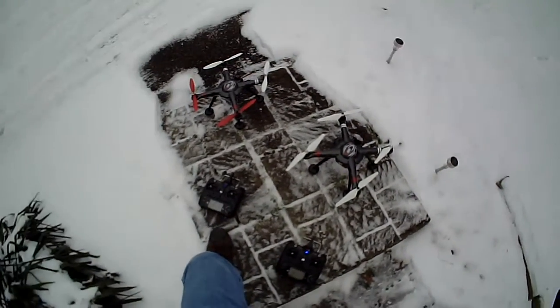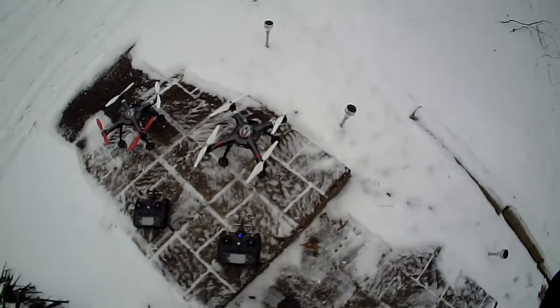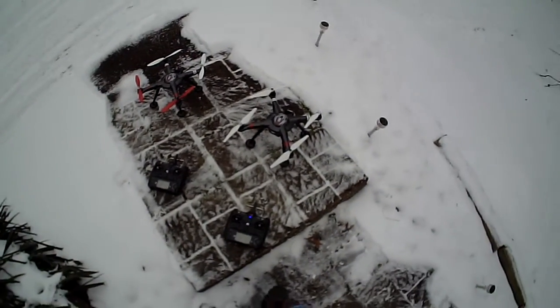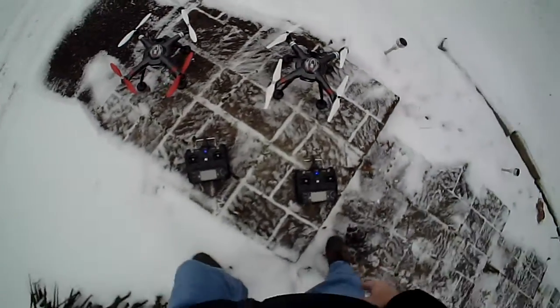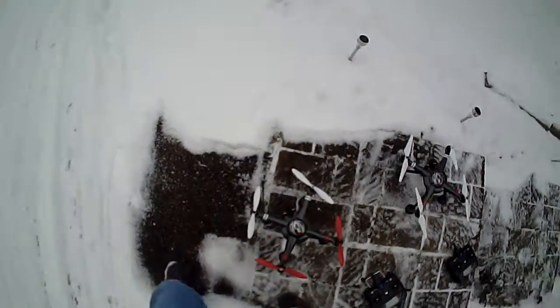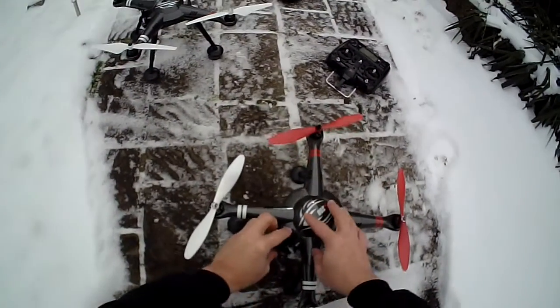Quick test — we have two X380s here. One of them has had the tin foil mod done, one of them has not. Both transmitters are turned on. Let's see how fast they get GPS lock.